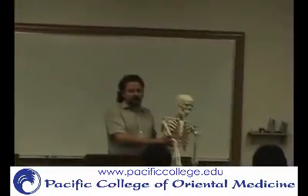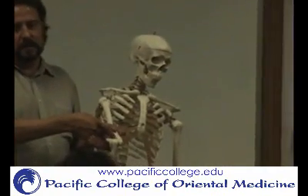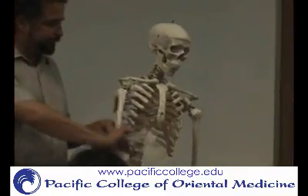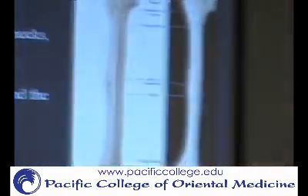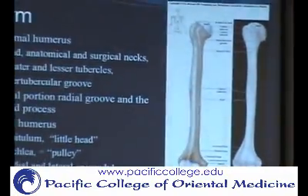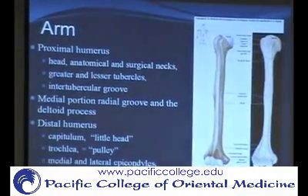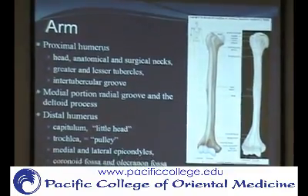The coronoid process goes into the coronoid fossa. On the other side you have the olecranon, which is part of the ulna, and that goes into the olecranon fossa. Those aren't really things they're necessarily going to palpate for the coronoid, but obviously you can palpate the olecranon and its corresponding olecranon fossa.